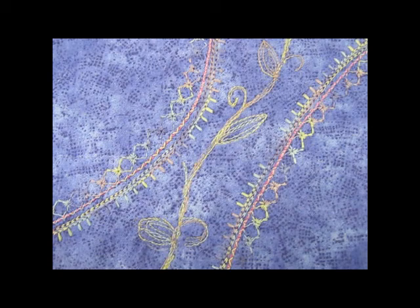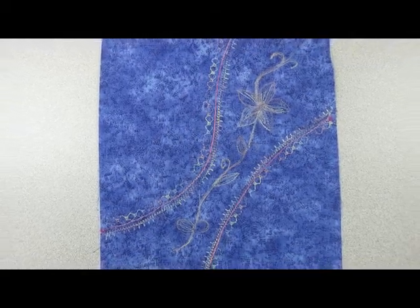I've drawn a picture with my needle and thread. Silco gives a nice coverage when you're thread painting.